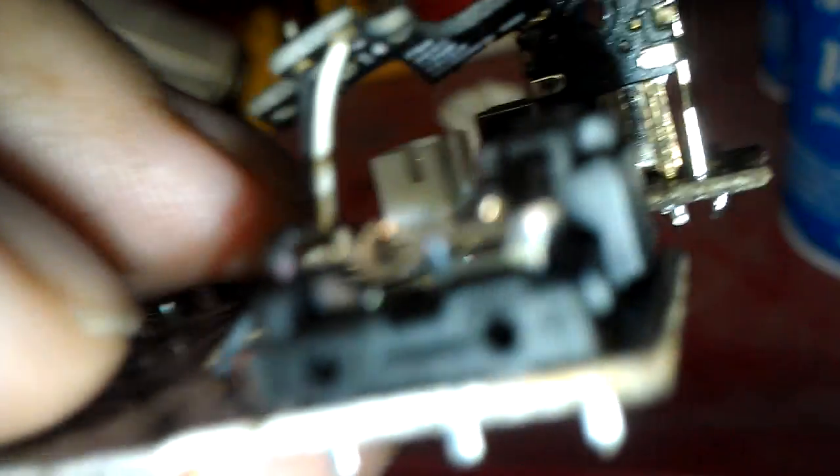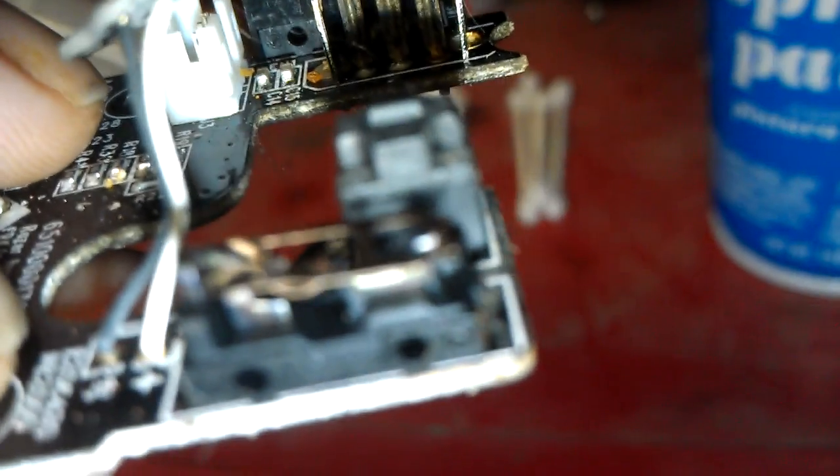Actually, when you first take it apart it looks like that, but if you look closely there's a little tab on either side, and if you carefully pop up those tabs it'll actually expose that button — the actual internals of the switch.